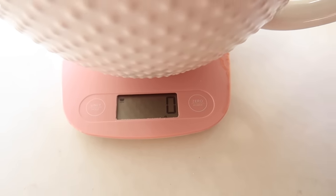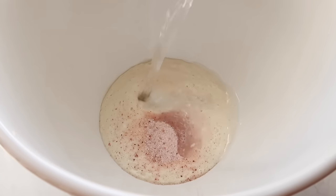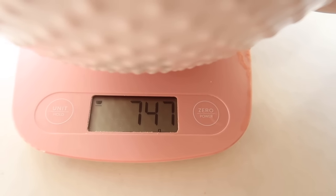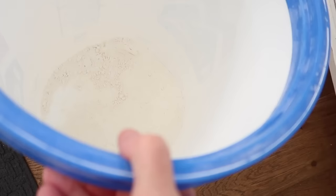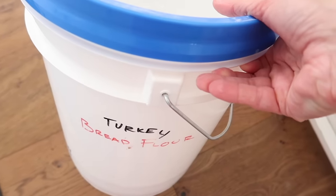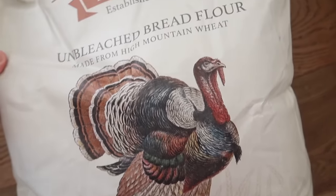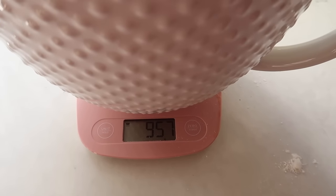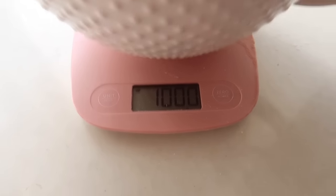Set my scale back to zero and now I'm going to do 750 grams of room temperature water. I'm going to need a thousand grams of bread flour. I'll use the rest of this and then add more into my container. I used the bread flour from Costco. Now I'm adding more flour to get the thousand grams. Got a thousand grams.